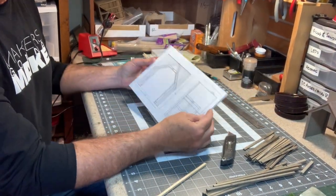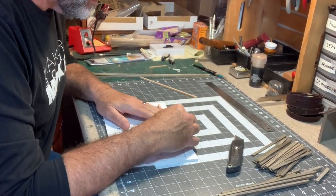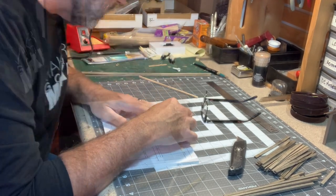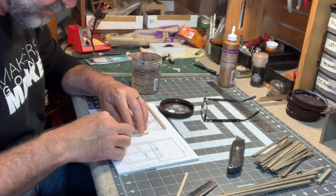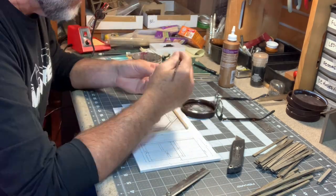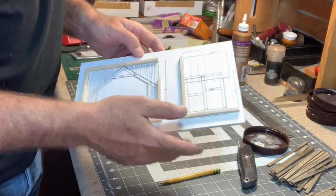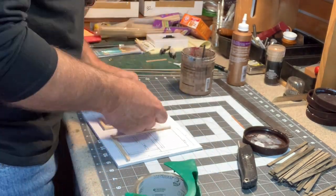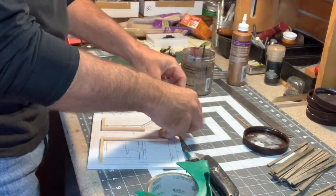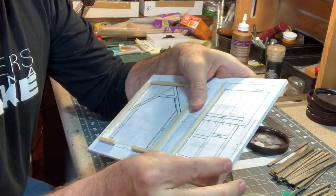To make sure I build this nice and square, I'm going to use some scale 8x8s to create a jig right on top of my drawing, keeping things as square as possible so I can build right up against it. Now I have to cover this with some clear packaging tape to keep the glue from sticking when I assemble the walls and pieces on top. Now that the tape is on there, I am ready to start cutting and assembling.